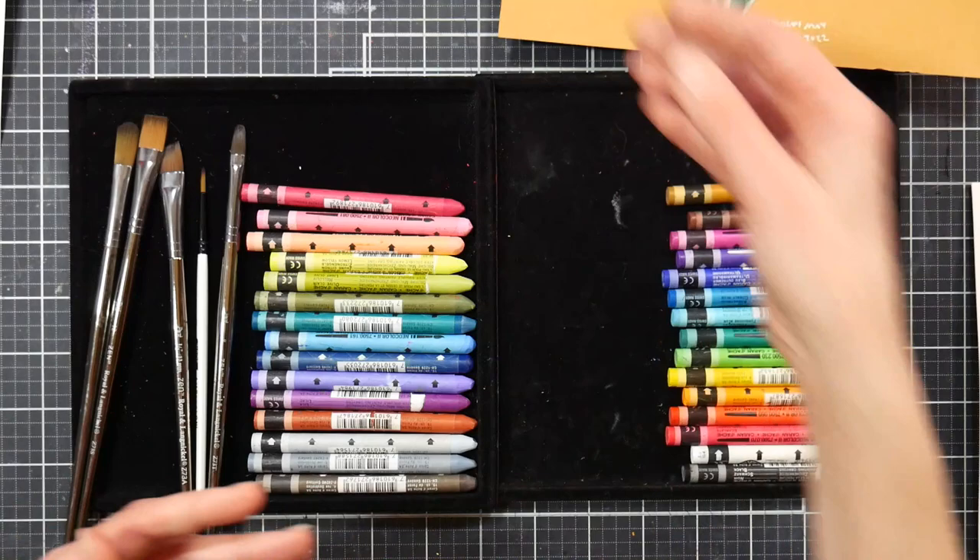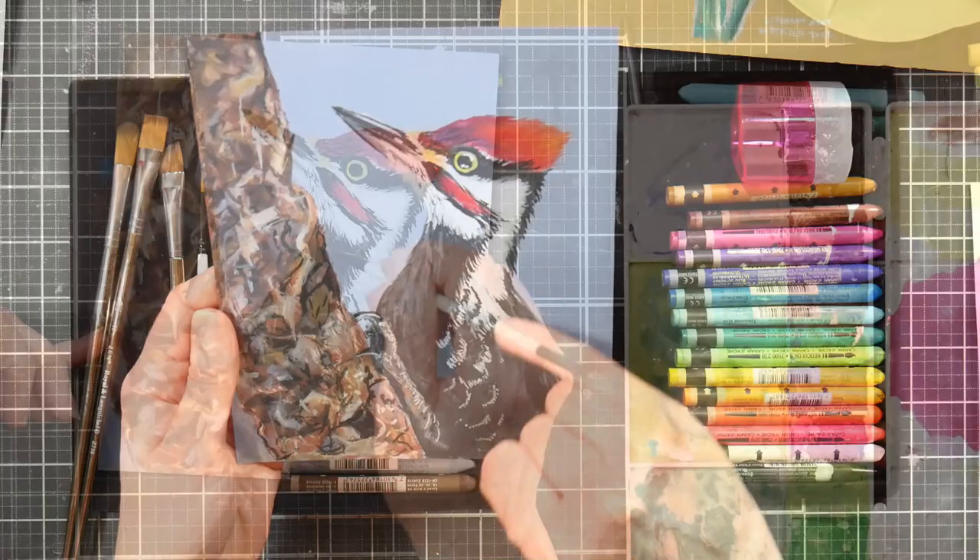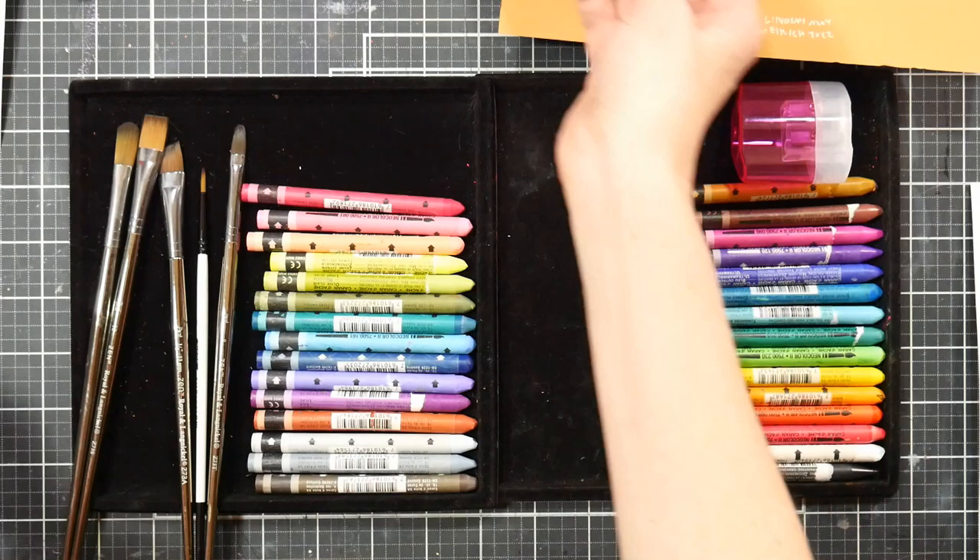And then we're going to go a little more advanced by painting this woodpecker. I'll show you how to get the texture of feathers, which also can be applied to fur, and also this rough barky texture.